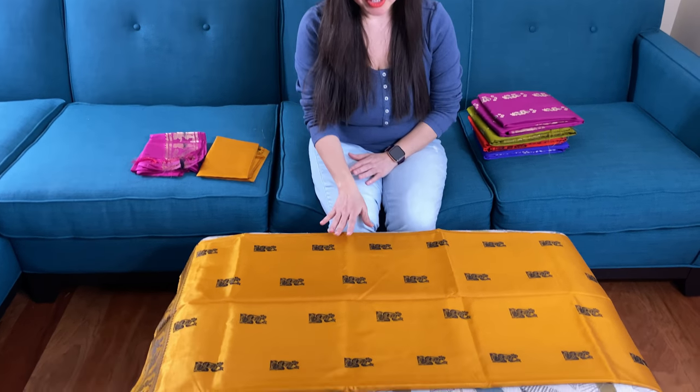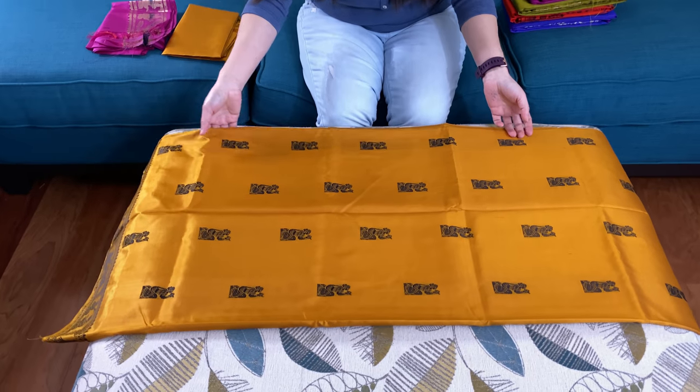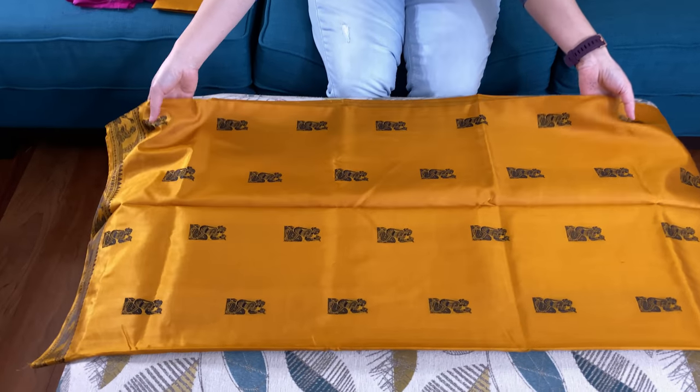Hi friends, I'm Payal from bengallooms.com and in this video I will show you some of the baluchari and swanachari sarees. Let me start with this baluchari saree — this is a mustard yellow baluchari saree.